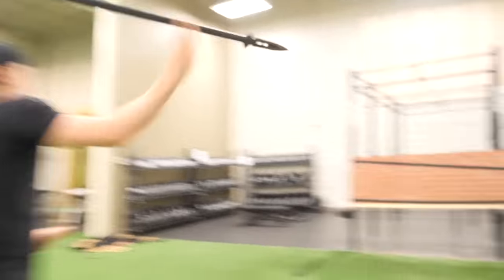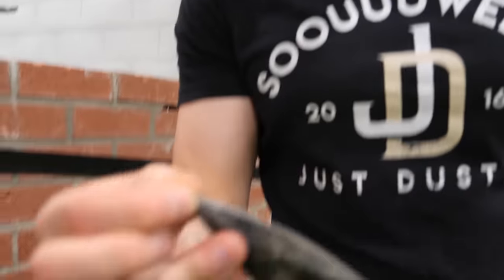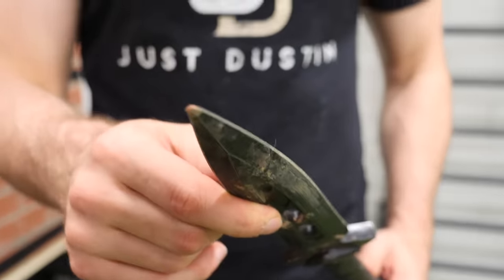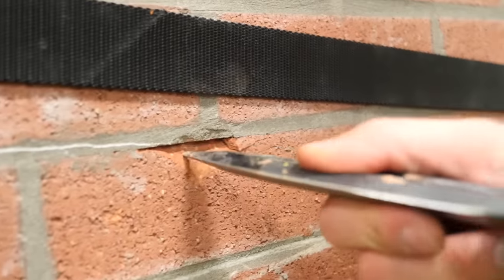It didn't. Did you hear bricks land all the way over there? Clean up! I'm literally breaking every tip of everything — I should get these sharpened. Look at this — if we keep throwing this, we're getting through.